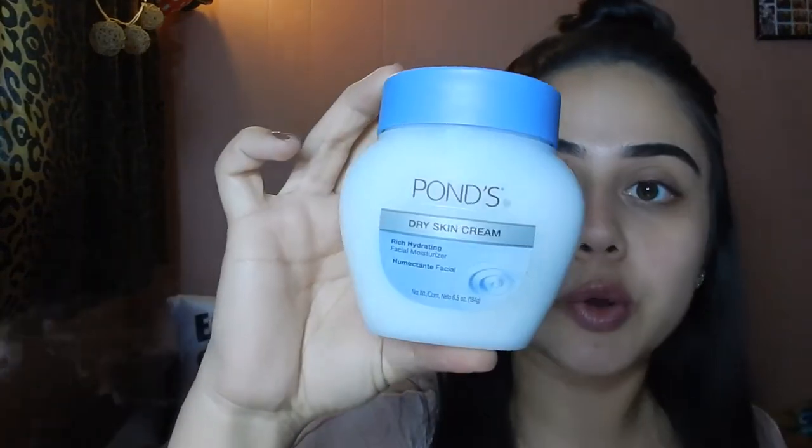I already started off with eyebrows — I did them off camera as per usual. I use my Anastasia Beverly Hills Dip Brow in the color Ebony. One of these days I'm going to start my tutorial with my eyebrows so you guys can see how I do them, if anybody's interested. So I'm going to go ahead and moisturize my face and I'm going to use the Pond's Dry Skin Cream. This was about $6 or $7 I believe at Target.